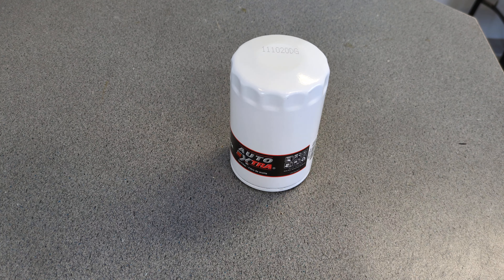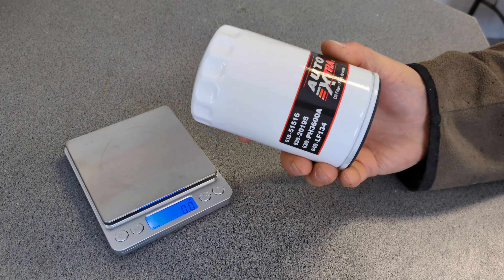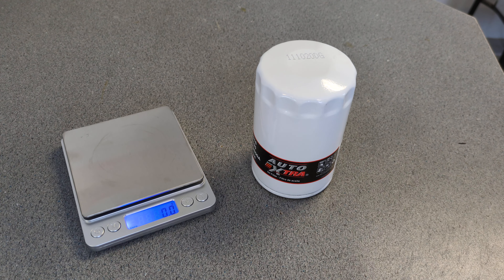Before I cut it open, let me get a full weight on that filter. I got my new scale here. This filter weighs 278.3 grams — not too bad. This would fit Jeep products for sure. I should have saved that for my sister's Liberty, but I always put a Baldwin on that Jeep. I can get it pretty cheap through my wife's work, so I always pick up a Baldwin for it.